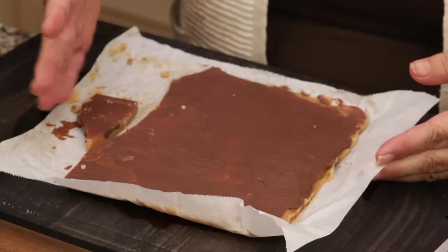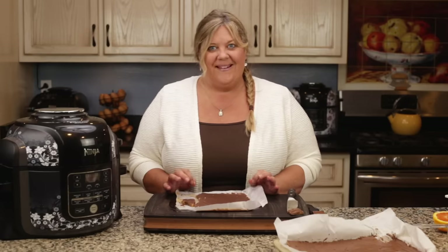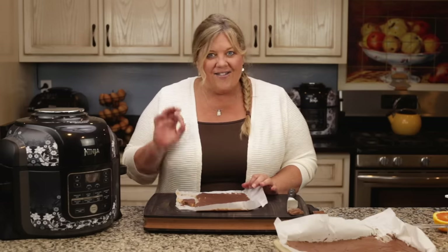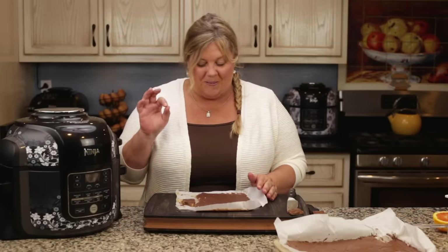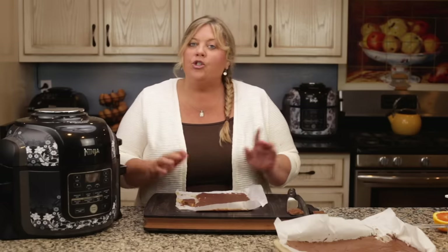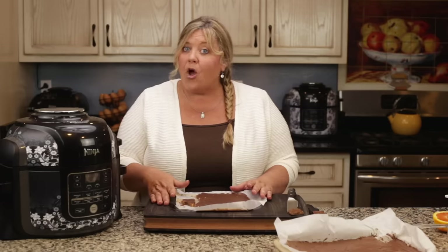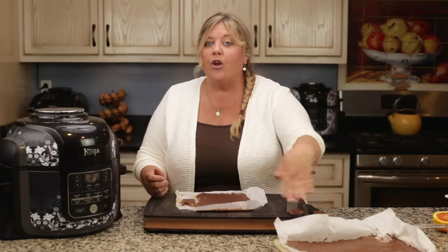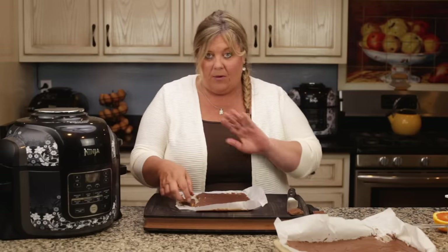About half of this batch is already gone — I ate some, Jeff ate some, and I also used some in a toffee coffee ice cream in the Ninja Foodi blender. I'm still perfecting that recipe, but it stands up to Ben and Jerry's Coffee Heath Bar Crunch ice cream. One thing I'll mention: Heath bars and Score bars typically have almonds. I left them out, but you could add crushed toasted almonds — put them on the parchment before pouring the toffee over.